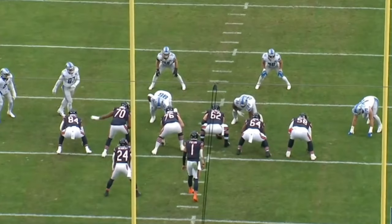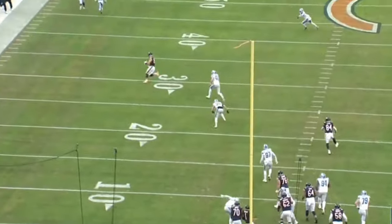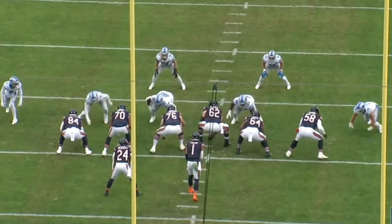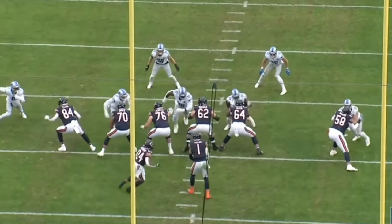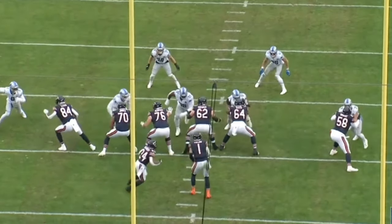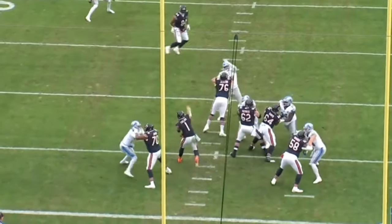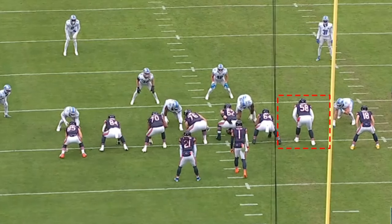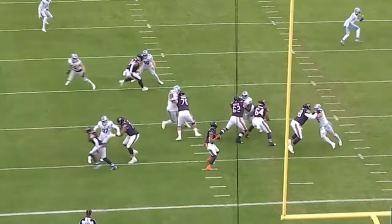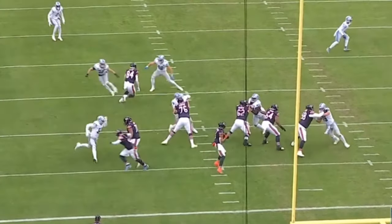The last clip I want to show in Wright's pass protection is his ability to change up his pass sets. Wright doesn't only use the vertical set or the 45-degree set — he'll jump set or fake a set. On this one, he comes out and jump sets, closing the distance between himself and the defensive end to take the fight to him. The defensive end doesn't expect Wright to come directly at him, but Wright does, anchoring down and shutting the end down. Earlier, you see him get into a true vertical set one-on-one — he drops the hips, drops the left foot then right foot, makes contact with the defensive end, drops the anchor, and wins the rep.